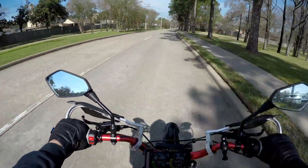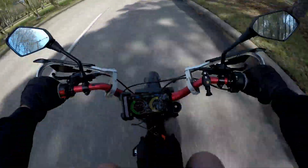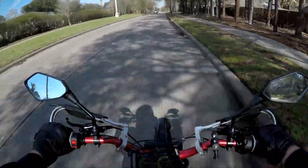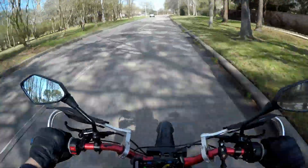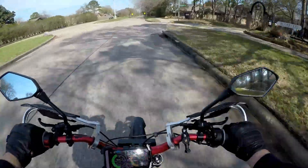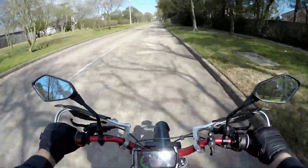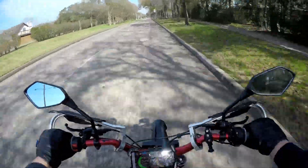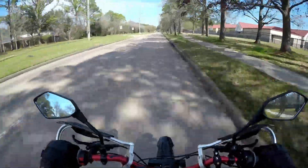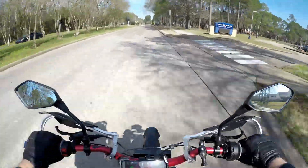The brakes are surprisingly good on this thing — at least the 2023s. They're progressive, so I think the 2023 version of the Sur Ron you probably don't need to update the brakes, just the brake pads. I might upgrade my sprocket to like a 54 or 58-tooth sprocket when I get my stock wheels back.